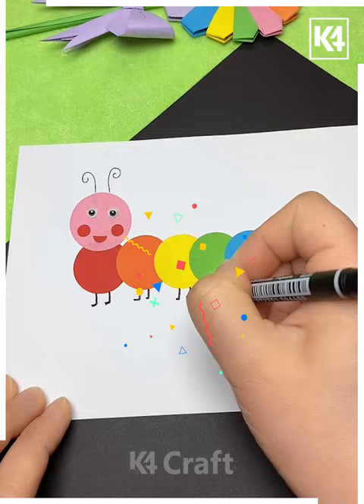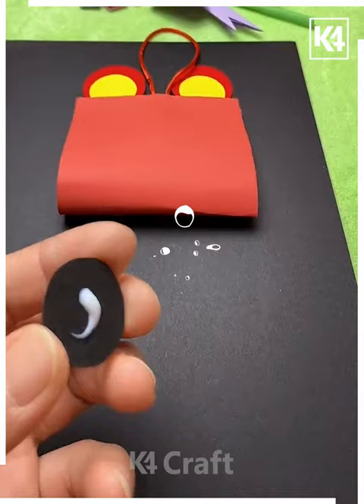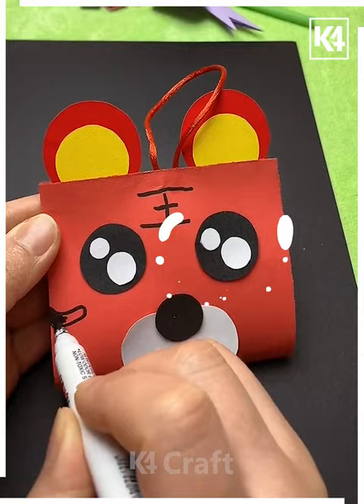In the next we are putting the double tape on the top and downward of the sheet, pasting it up, putting the eyes, now the face — actually we are making a lion pocket, putting its tail, and inserting the thread on the downward. It's ready.